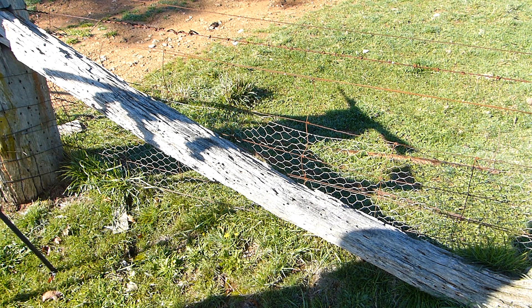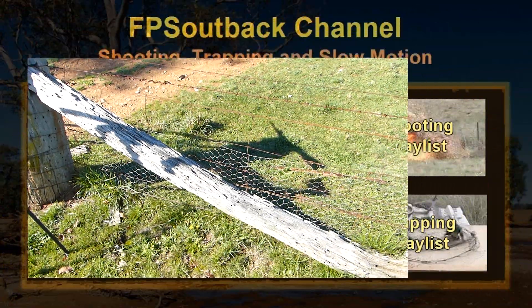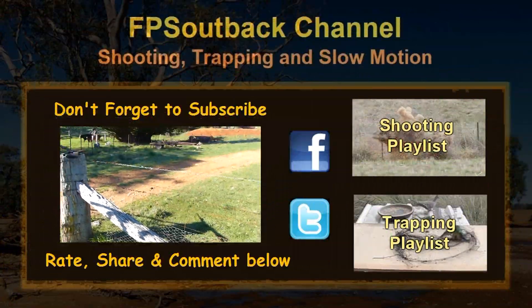Anyway, that's it. I know this video was a bit long and maybe even a bit boring, but I wanted it to be as informative as possible. If you learnt something, hit that thumbs up button down below, and I'll try and make another video soon.